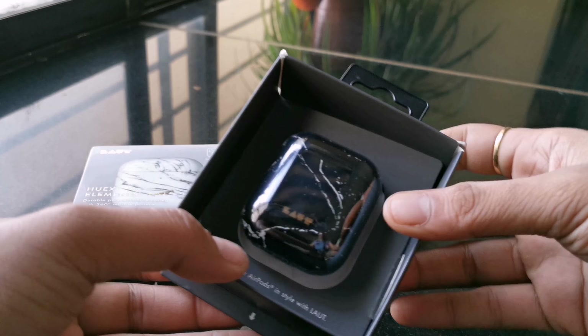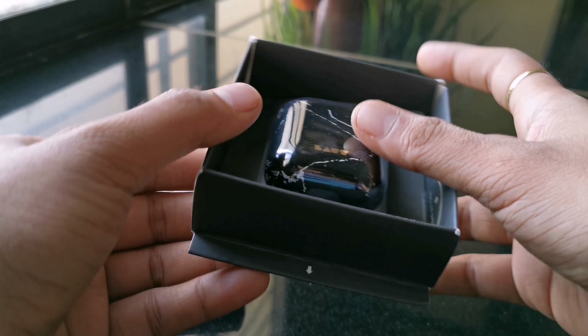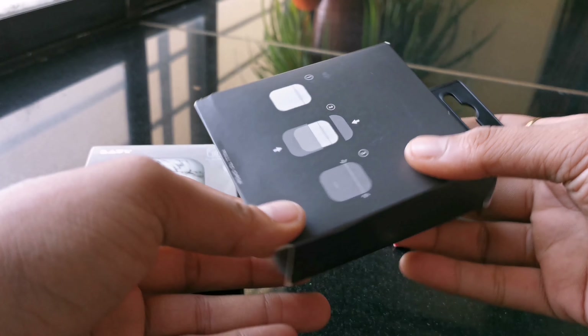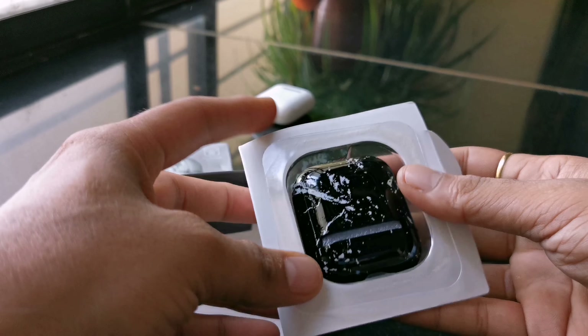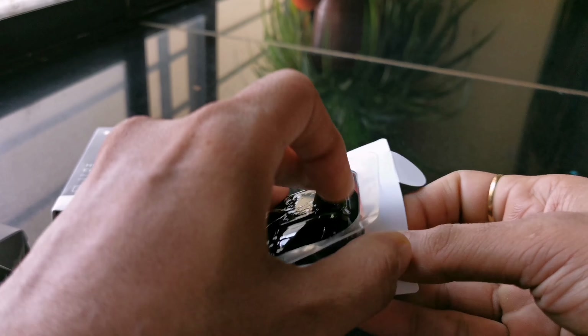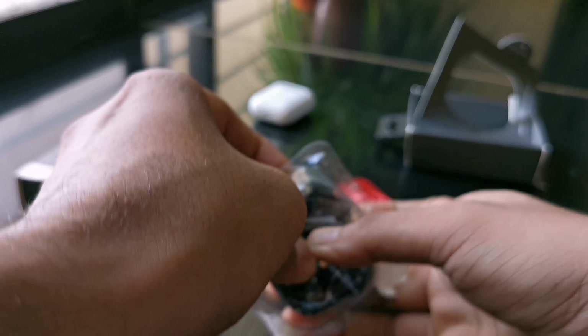This is the actual product and it looks like a block of solid marble. On the back side you can see there are instructions on how to put the case on the AirPod. The packaging of the product itself is so good that it will protect the product from getting damaged during transit. This tiny little accessory looks so pretty.